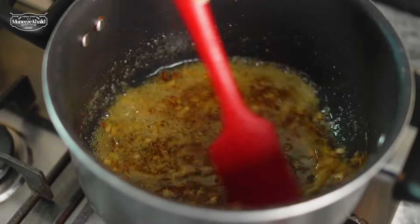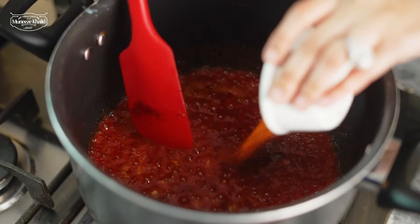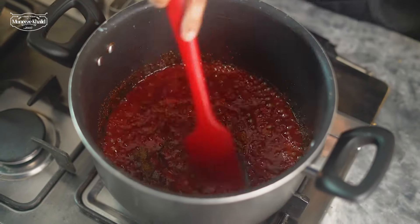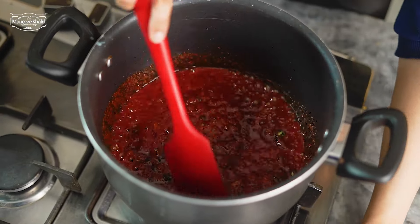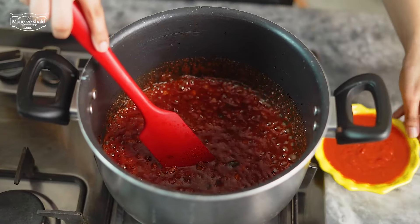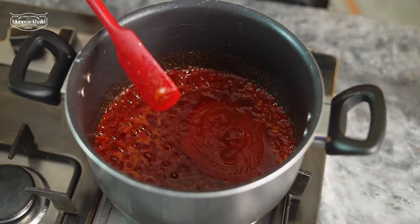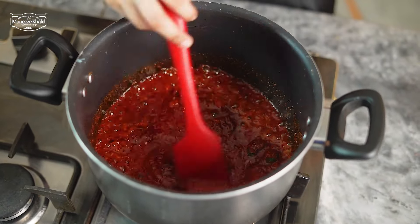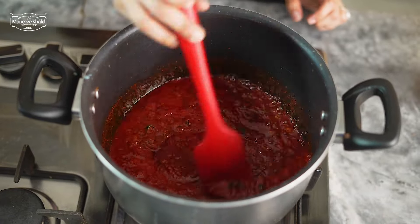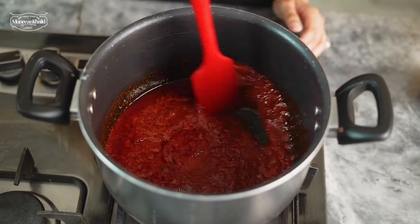We will add in all the spices — this is our Kashmiri mirch which will give the color, then lal mirch powder, dhania powder, zira powder, and hari mirch. Then we will add tomato puree. I am using canned tomato. For those of you watching from outside Pakistan, the canned tomato has a concentrated paste so it will be more flavorful. If you want to use fresh tomato, you will add about 1.5 kg of tomatoes and blend them into a puree.